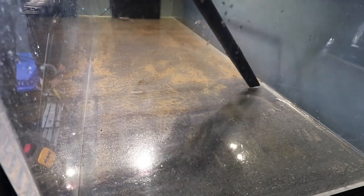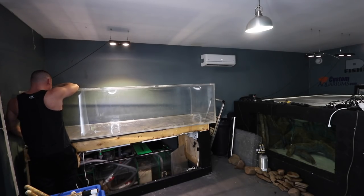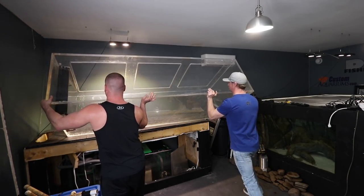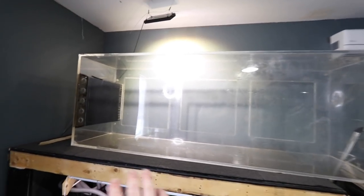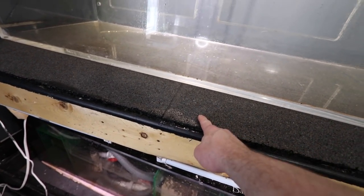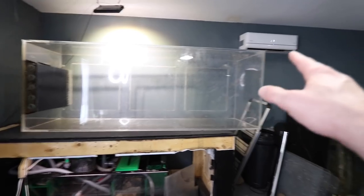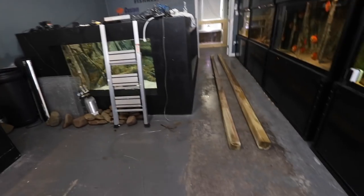They actually get their name from their coloring. All right, so here's the plan for moving the tank: we have to put it up on its side to get it through the door. I want to use the plywood top as well as the sponge matting for the new stand — didn't want to buy all new material. We'll take it, put it on the floor, remove the old stand hardware, put it on the other stand, and then pick it up.